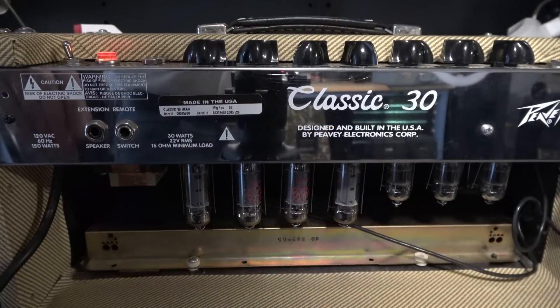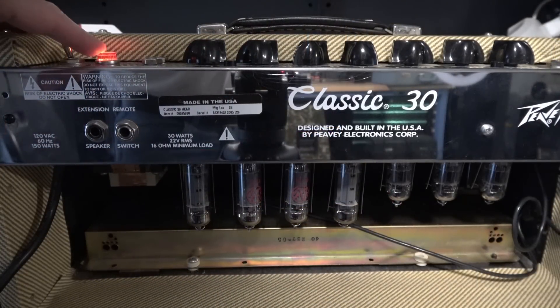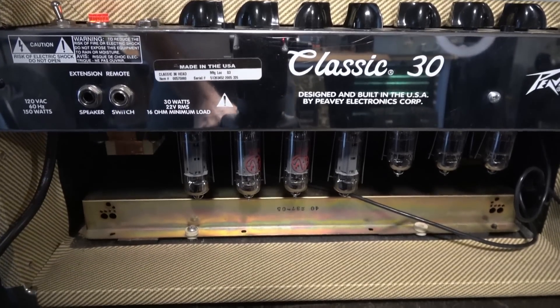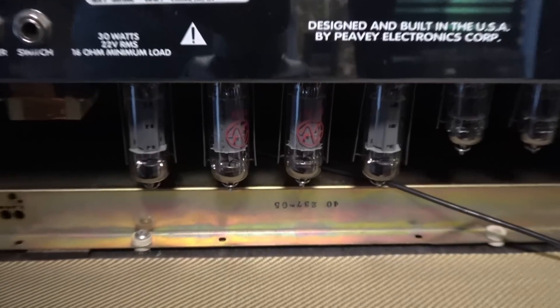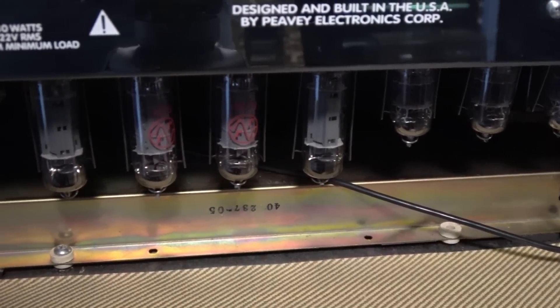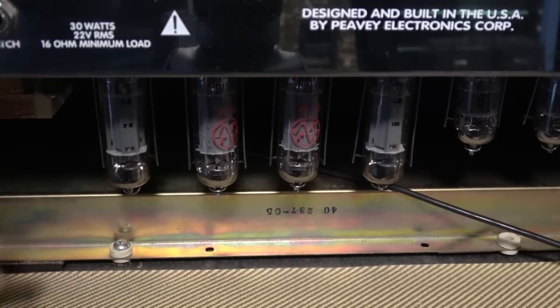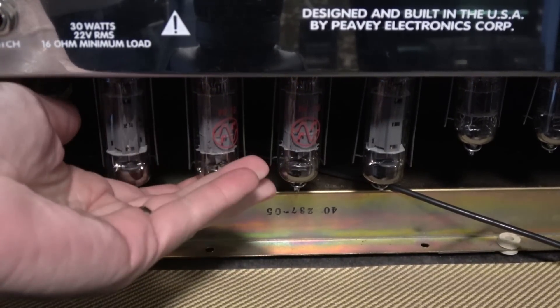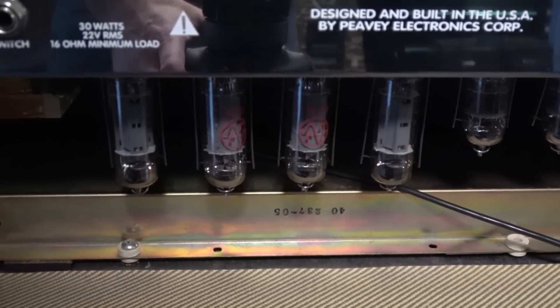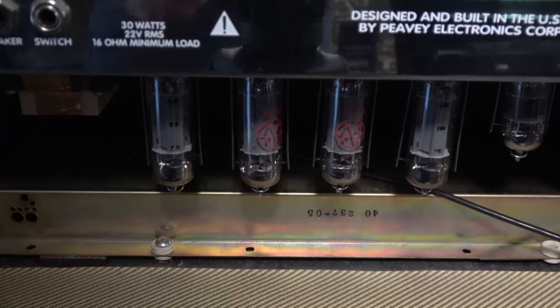Here's the deal. I have it on. You can see we have the pilot light on, which is neon, but if you take a look at the output tubes — or any of the tubes as a matter of fact — they're deader than a doornail. Stone cold. No filaments. No power getting to the rest of the amp.